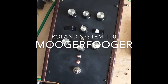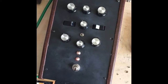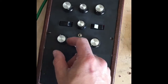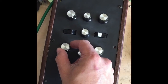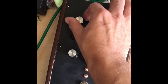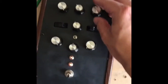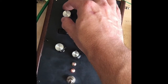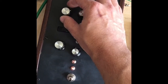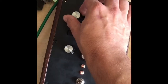Check it out — this is a custom Muggerfugger that I made. It's got a Roland System 100 filter in it and a built-in shape-controllable LFO. Let's turn the volume up, the frequency response... turn the resonance up — it will self-oscillate.